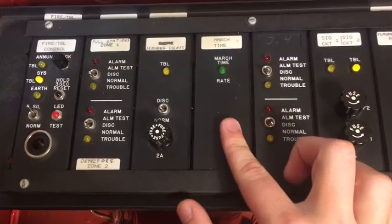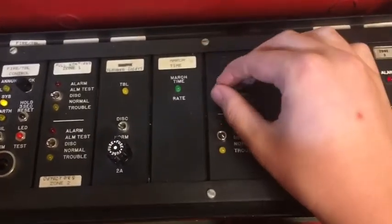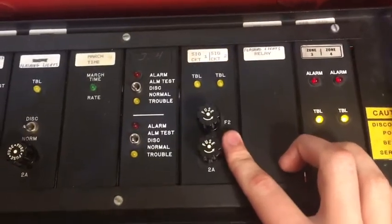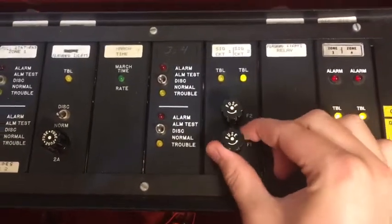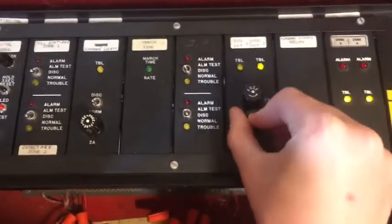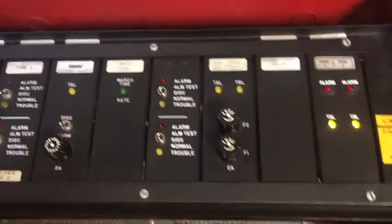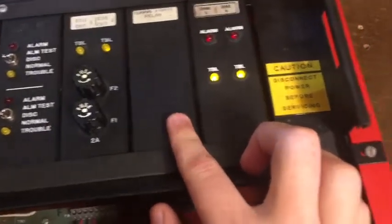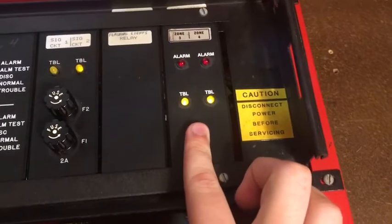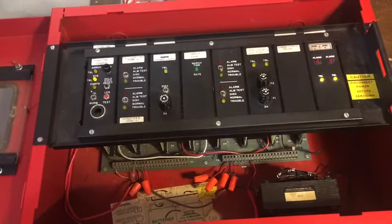There's another zone card just like the first one, with the same disconnect switches. Right here is the NAC card — it does have a trouble on it just because the horns don't have any resistors on them, but they have these fuses you can take out, which can be used to disconnect the NACs. Two NACs on that card. Right here is a relay card that doesn't really do anything but it's just there for looks, and finally we have another zone card.